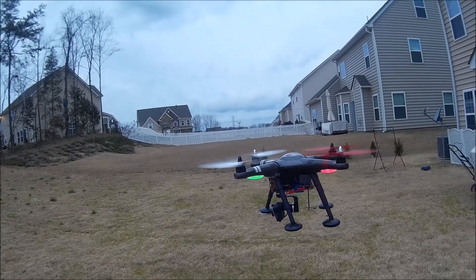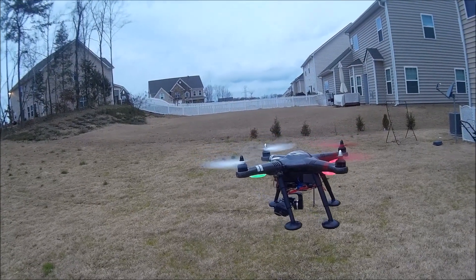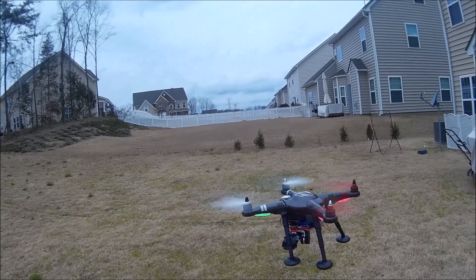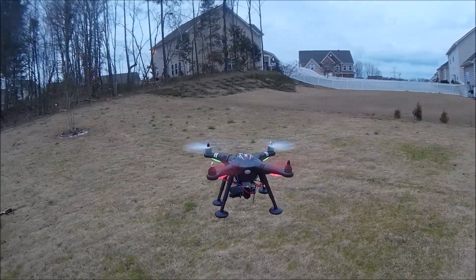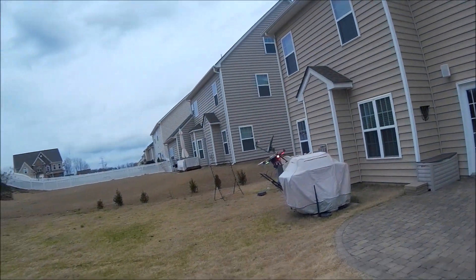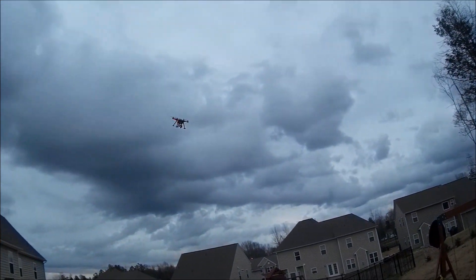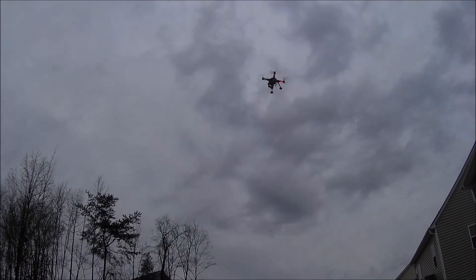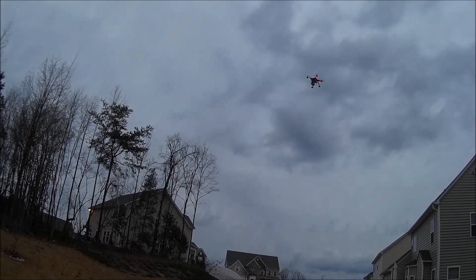But now take a look — as soon as I start pointing the camera down, you can see the quad starts doing this circle. I've lost control. I try to click the return-to-home button and it gets crazy. I put it back to manual mode trying to hold it, but it's out of control and going crazy.